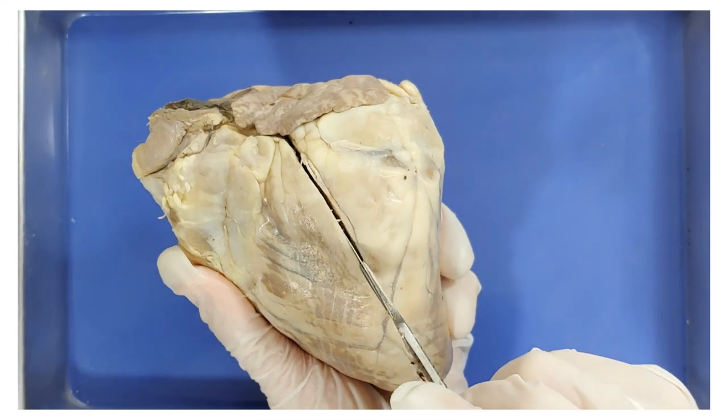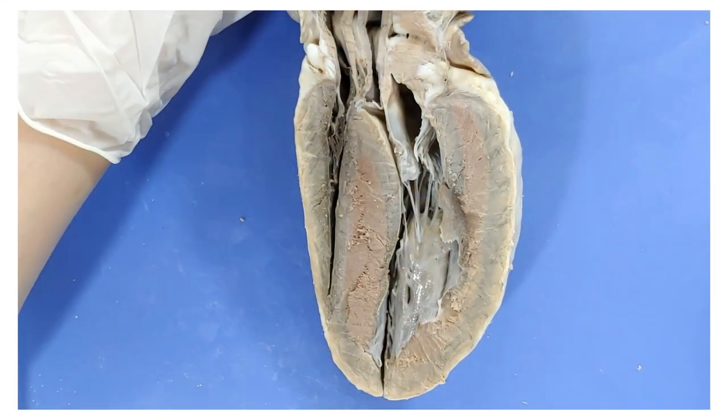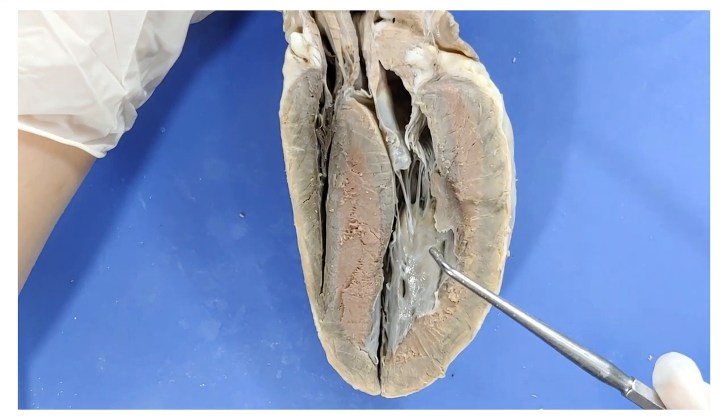So make sure the front part of the heart is facing up and just cut it straight down the middle. Right away you can see the four chambers. Remember, left and right will be switched because the heart's been flipped from how it would normally be sitting in your chest.